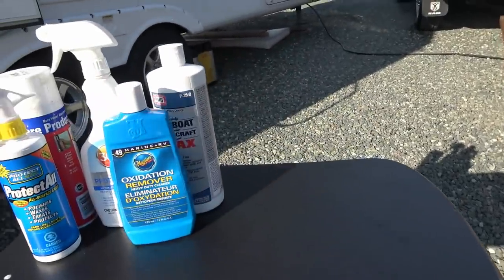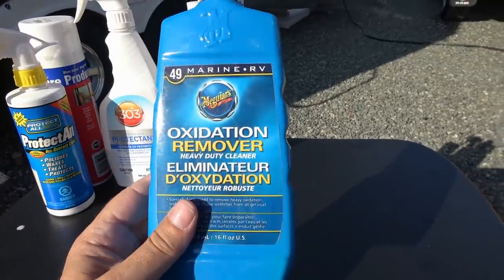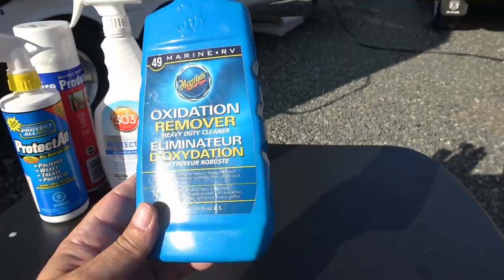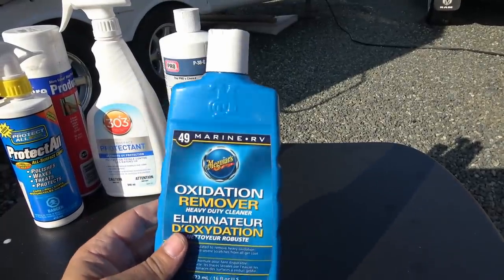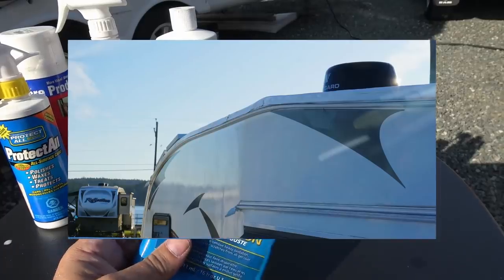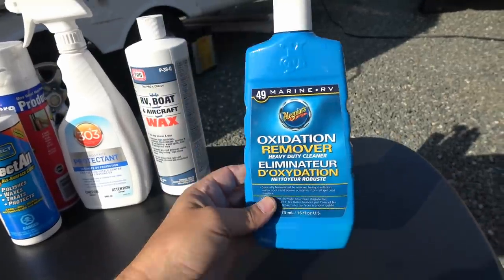Now I'm ready for waxing, and this time rather than going straight to a wax I used this oxidation remover — it's called Meguiar's 49 Marine RV Oxidation Remover Heavy Duty Cleaner. I couldn't believe how well that worked. It's a yellow liquid with a bit of a fine grit to it and it really got rid of that chalkiness and haziness right away. Here's a before-and-after shot I took — it's kind of in the shade but you can see the dramatic difference.